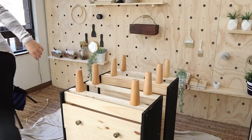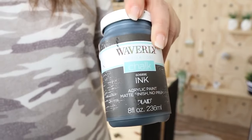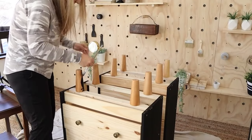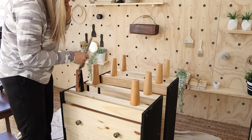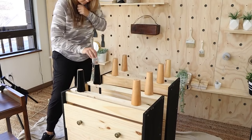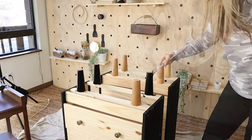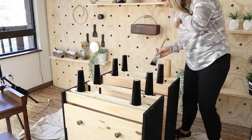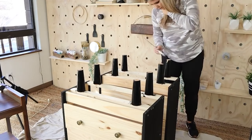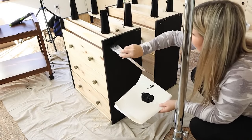I repeated this with both of my nightstands, but I'm not going to make you watch me do both of them. Like I said, I wanted to paint the legs black, so I just tipped them upside down and painted all of the legs black — I ended up only having to do one coat. Then I also went back on the sides and painted those black as well.